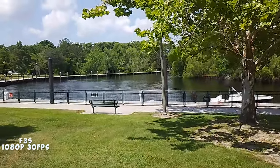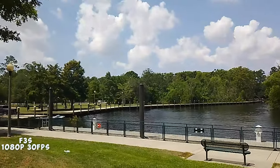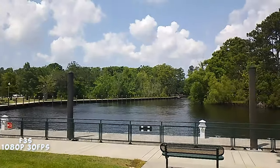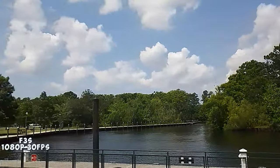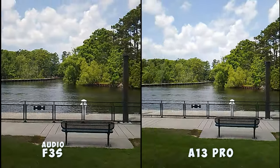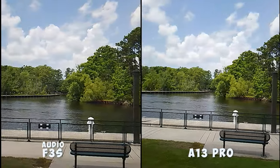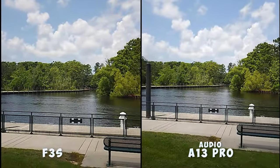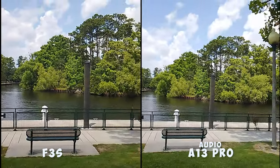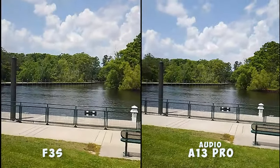Here is the Umidigi F3S out at the park early in the morning with nice blue skies. I want you to see the camera and, as I walk, look at the stabilization — or maybe the lack thereof. This is the side-by-side comparison between the Umidigi A13 Pro versus the Umidigi F3S at 1080p, 30 frames per second. Something interesting: the A13 Pro doesn't have video stabilization in the app itself, but the Umidigi F3S does have a toggle button for video stabilization.